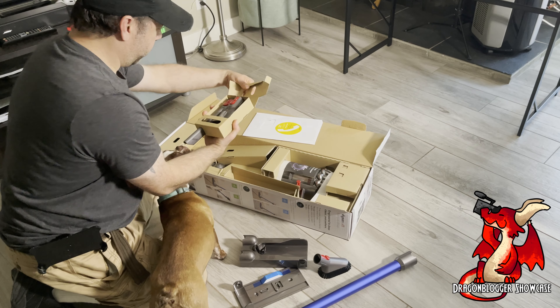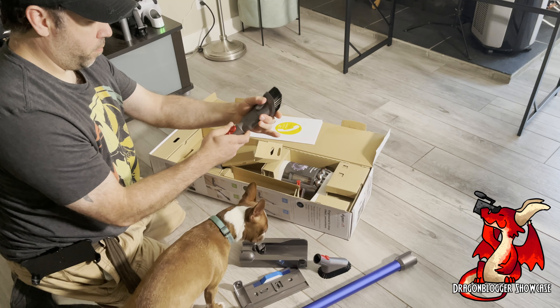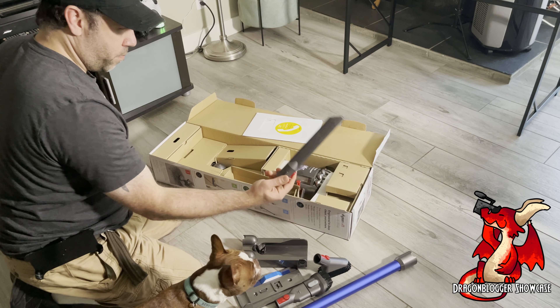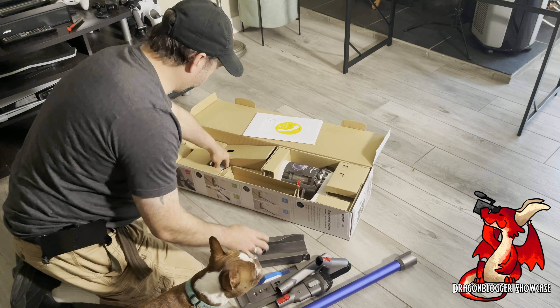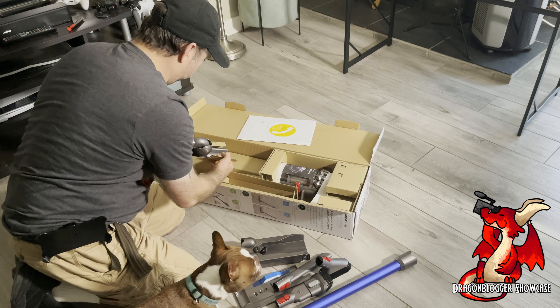Here's one brush attachment for cleaning furniture and corners. Here's another brush attachment that also is a hard stick attachment for various corners and edging and carpets. This one is particularly good for cleaning baseboards and the edges of carpets where they meet your baseboards.